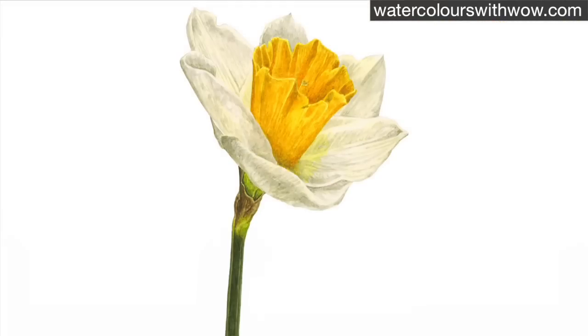And so there we have the finished daffodil with its glowing pale yellow petals that have plenty of shape thanks to my subtle use of the shadow mix.